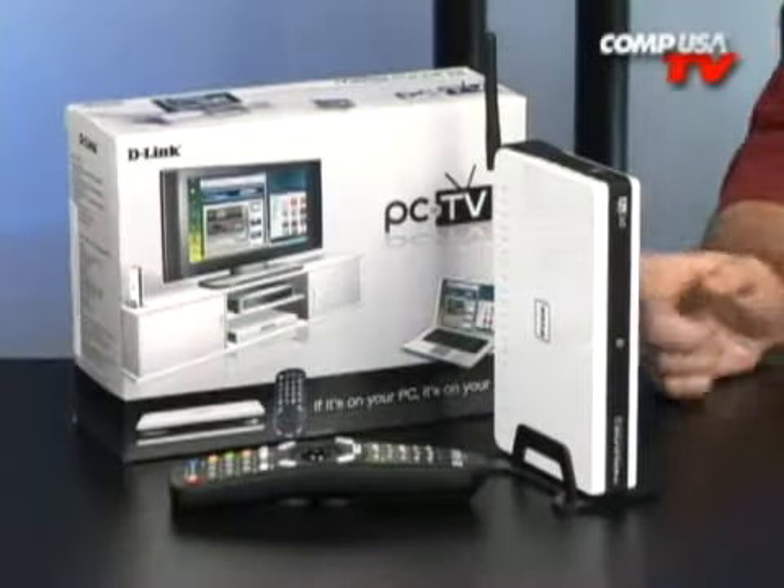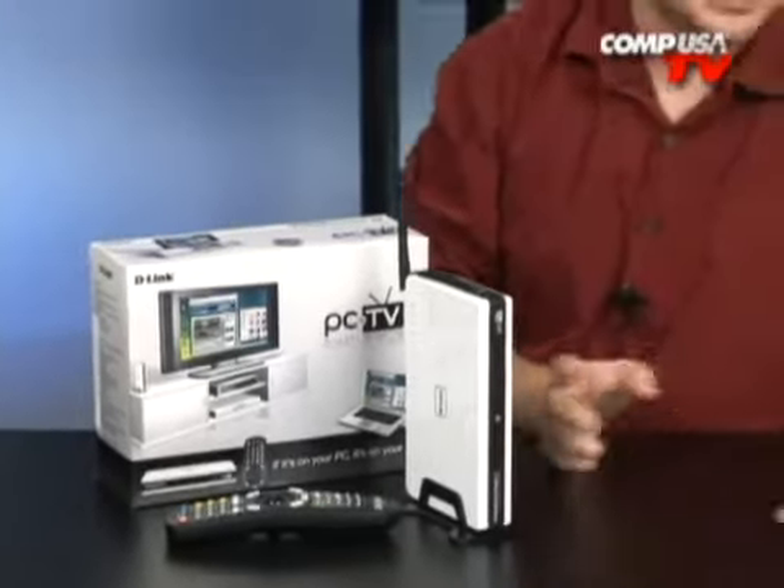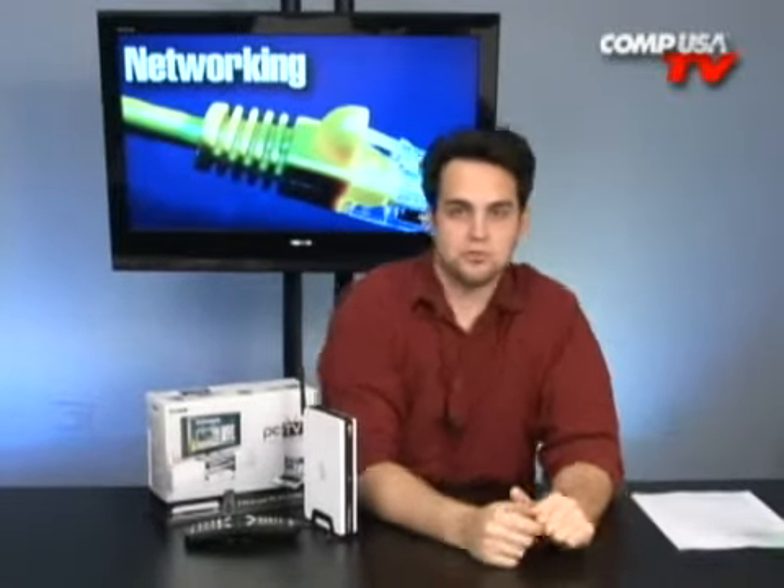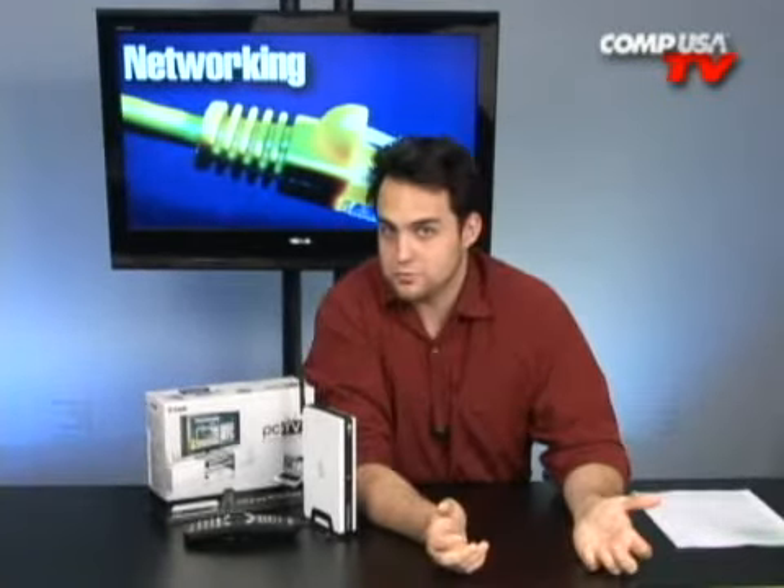I want to put my PC onto my TV. How do I do this? Does anybody have any suggestions on how I can get what's on my PC on my TV? I like to do it through my router — wireless, maybe 802.11g. That's what I like.